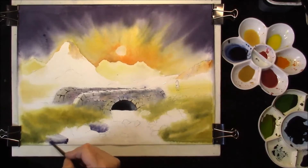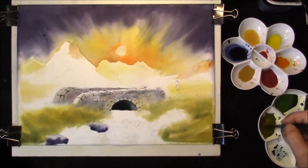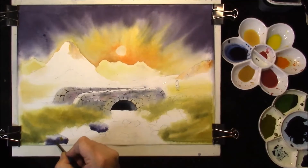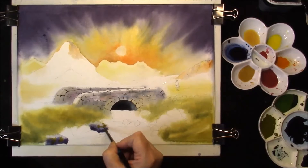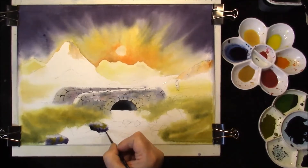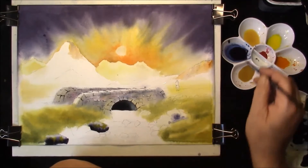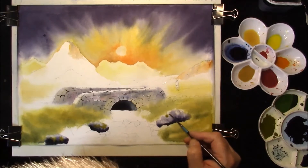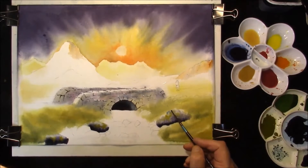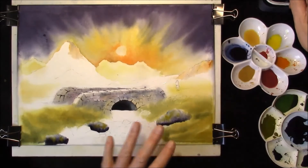Same with this one. The green that we added into the foreground — which is the Aurelian, Cobalt Blue and a touch of Burnt Sienna — I'm just going to add this for moss, that's extra interest in your rocks. I'm going to put some darks at the bottom, which is the Indigo and Burnt Umber, just to create some deep shadows. Starting from the bottom, I'll just put a very light grey colour. Just do the same to all the other rocks.